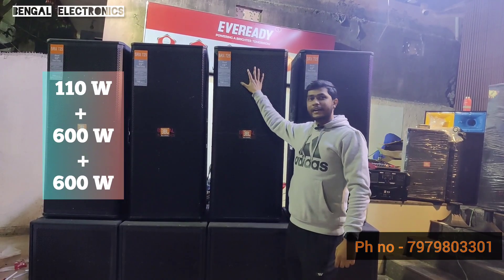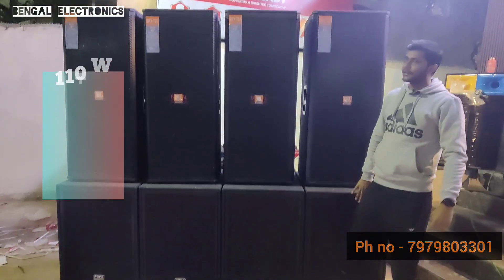This is the HF-750-110W. The base is a 2000W speaker.